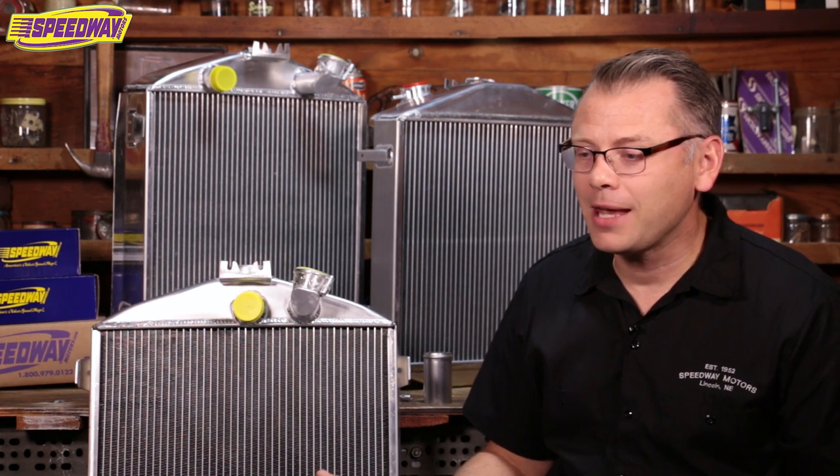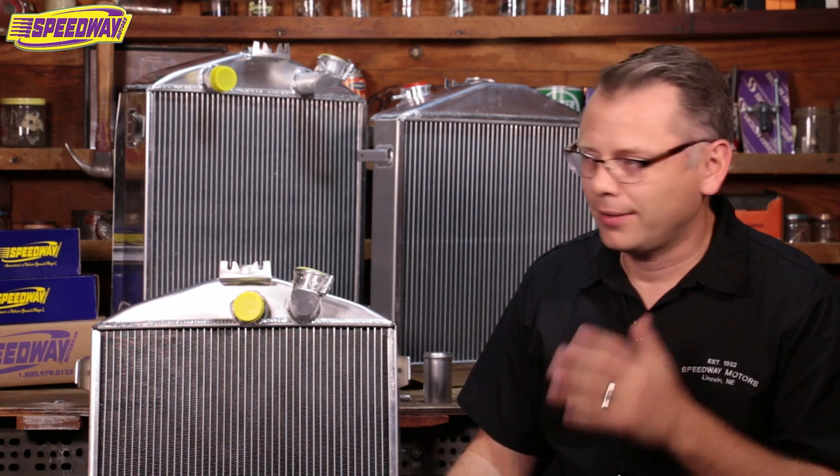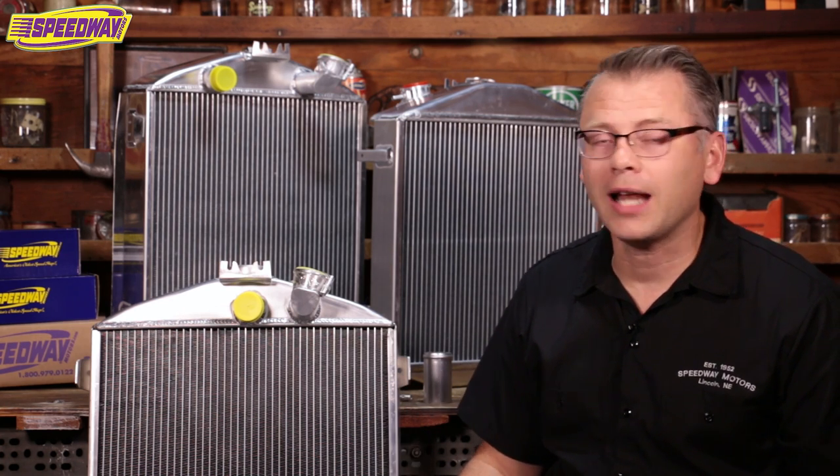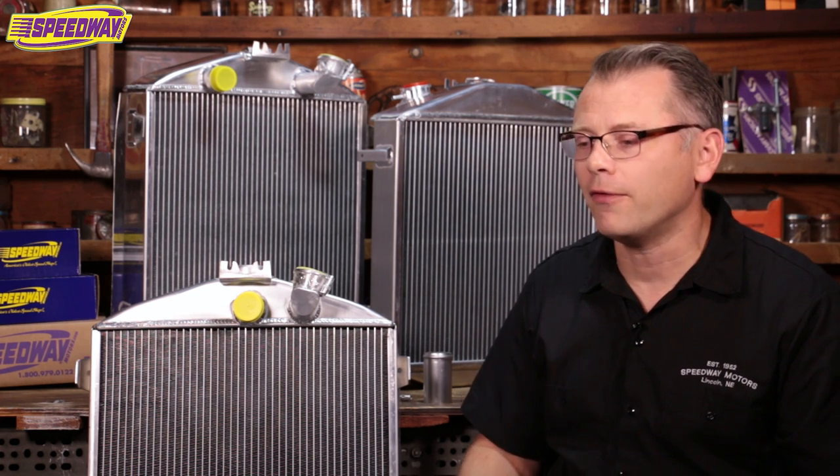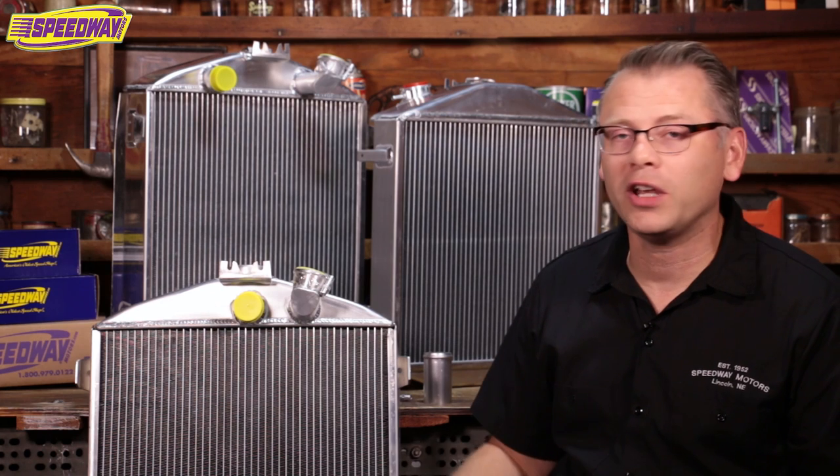This video actually came into being because not long ago I talked about steel 32 Ford grille shells. If you can't find an original, which they're getting tougher to find, I talked about some of the different options we have for steel grille shells. I'm building a 29 Roadster and put one of our steel Speedway grille shells on my car, but in that video I talked a little bit about the radiator I used. Since then a lot of you have written in and said, 'Tell me more about the radiator you used on your hot rod.' And that's what this video is all about.